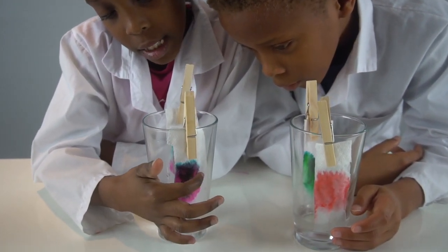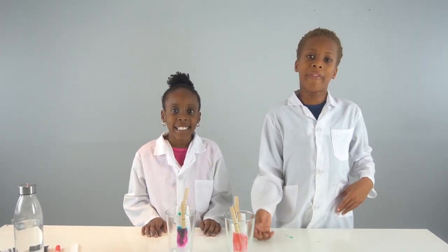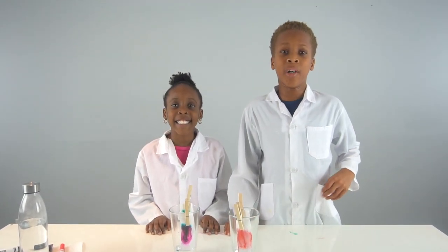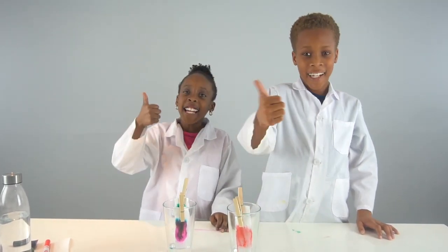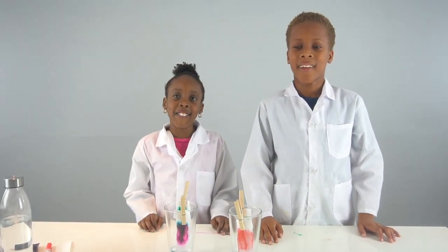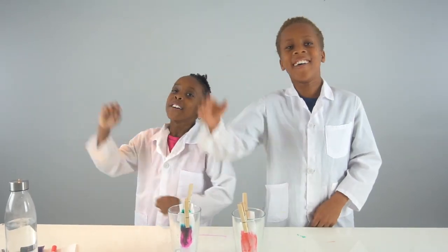Guys, I hope you enjoyed this video, but I want to challenge you to do this experiment for yourself at home and see what colors are actually in your markers. Thanks for watching — make sure you like and subscribe and hit the notification bell to know when we post a new video. Bye!